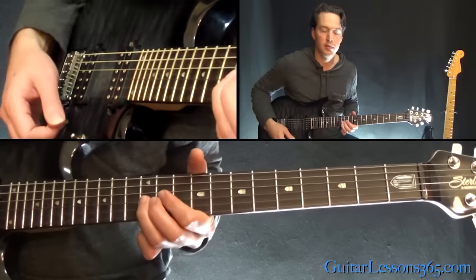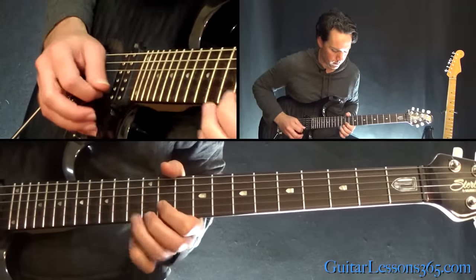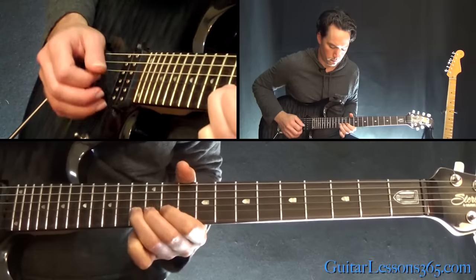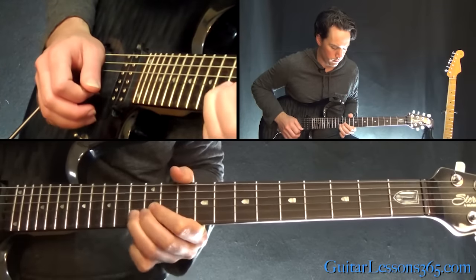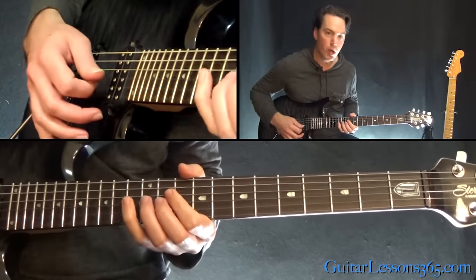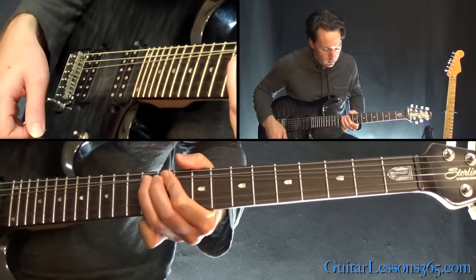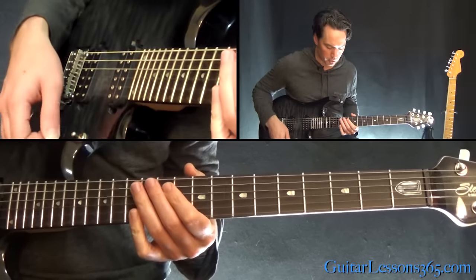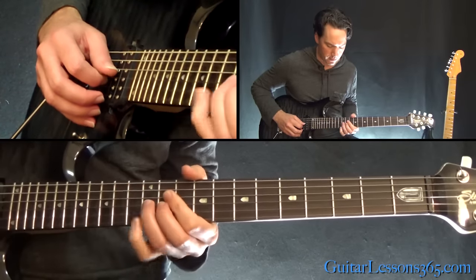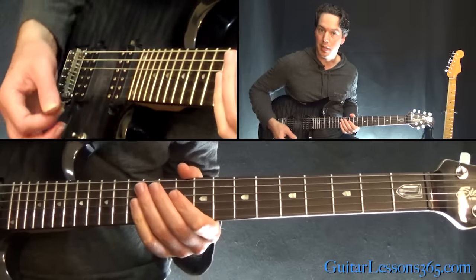The first phrase starts with another one of those volume swells. You're going to grab the 12th fret on the G string, pick it, and actually bend it up a step and a half. When you get to the top of the bend, you want it to sound like the note at the 15th fret. As he's doing that bend, the volume comes up.